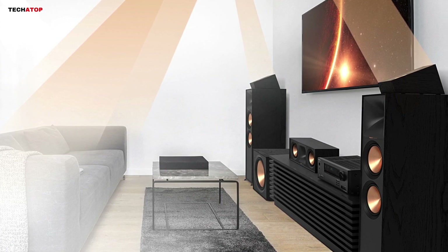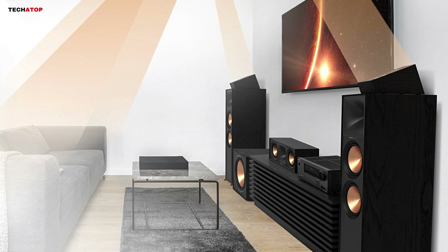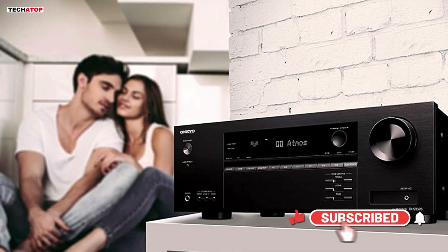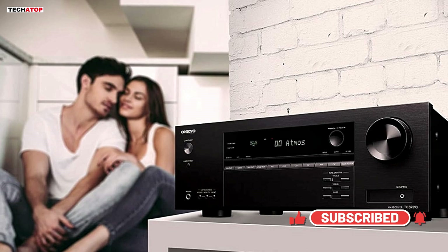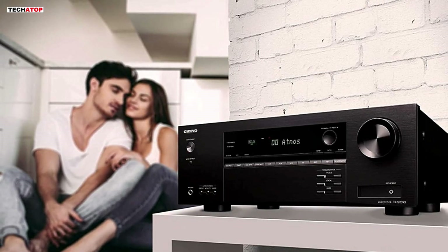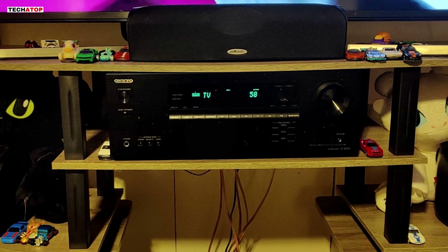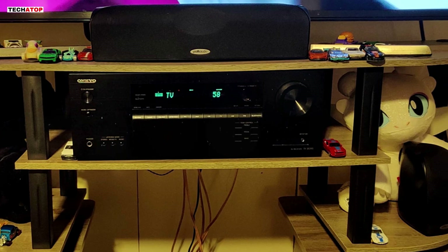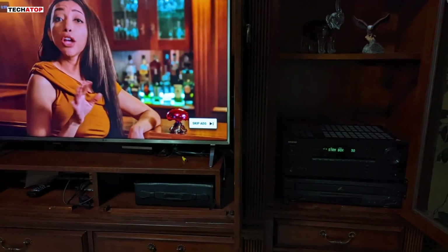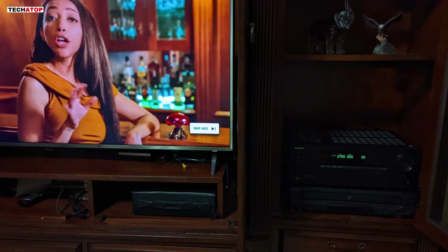The receiver's interface is user-friendly, making it easy to adjust settings and customize your listening experience. While the TX-SR393 might not satisfy the demands of high-end audiophiles, it performs admirably for its price range and is particularly well-suited for a medium-sized home theater setup. The Bluetooth connectivity is a convenient addition for streaming music from your devices. Overall, the Onkyo TX-SR393 is a dependable and feature-rich receiver that delivers impressive performance for its cost.